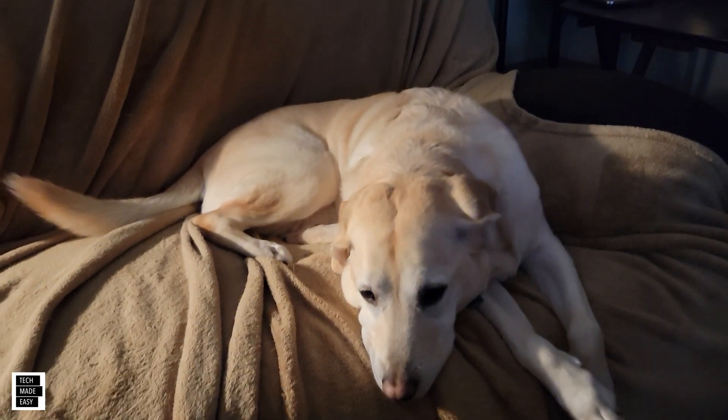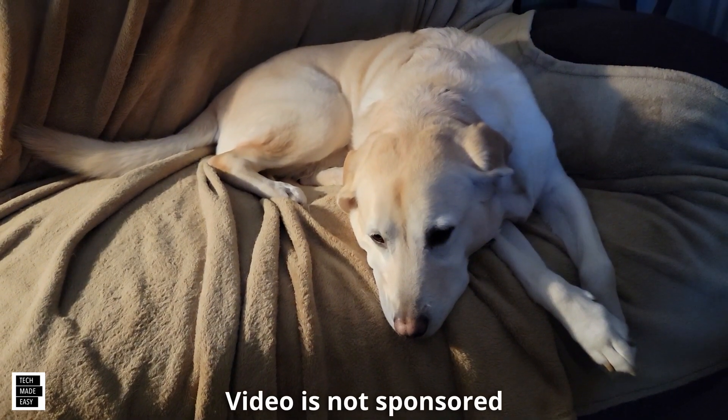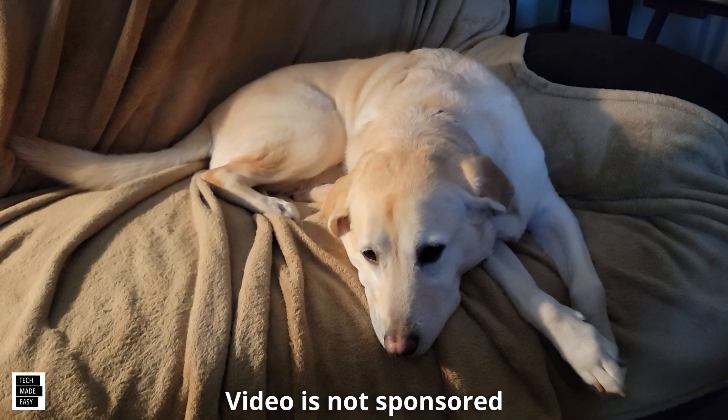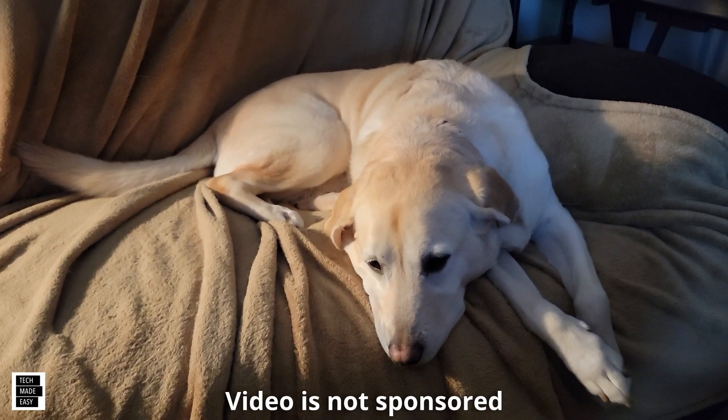Hi, it's Al from Tech Made Easy with a real quick message. I just want to let you know the video you're about to watch is not sponsored — we went out and bought the products ourselves. So if you like our video, please give us a thumbs up, it definitely helps. Share our video, and we hope you subscribe to our channel and become a part of the family. Thank you.